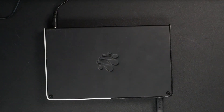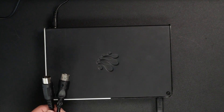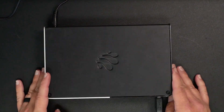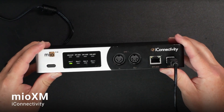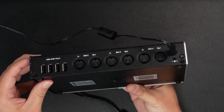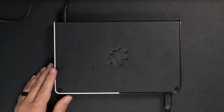Here's what we're going to do today. I'm going to take two signals — two different outputs from multiple pieces of gear — and merge those together to one single destination. The way I'm going to do that is by using the Mio XM from iConnectivity. This has four DIN inputs and outputs. You could also check out the Mio XL, which has a lot more DIN inputs and outputs, but this is what we're going to use for today.